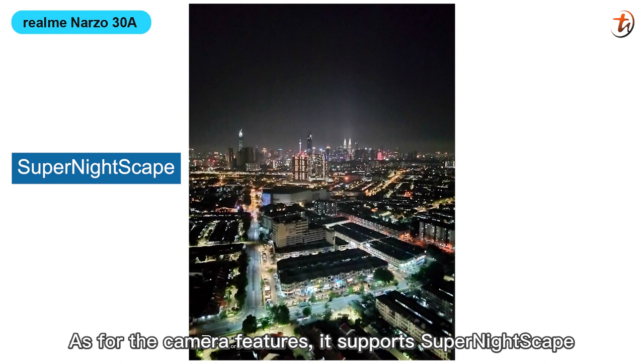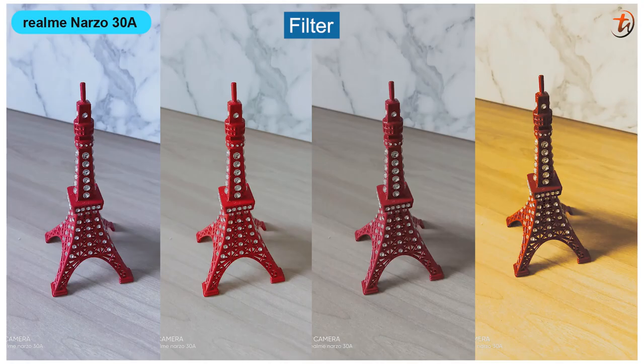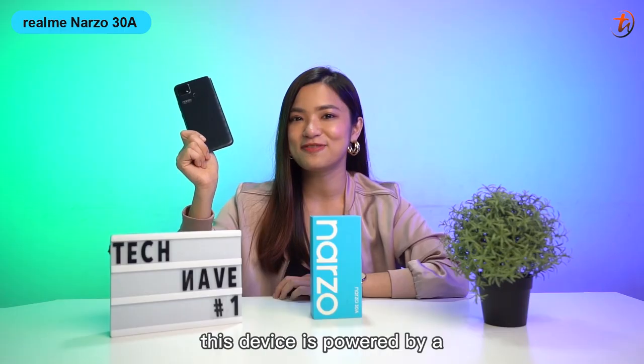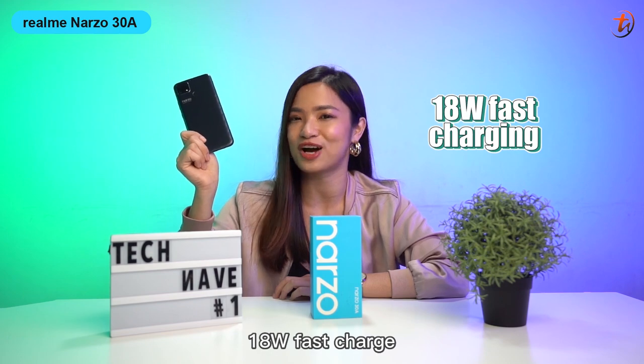As for camera features, it supports Super Nightscape, Chroma Boost, Beauty, Filter, HDR, Panoramic View, and supports up to 1080p at 30fps video recording. This device is powered by a 6000mAh battery and supports 18W fast charging.